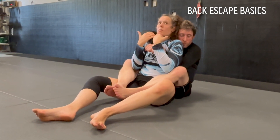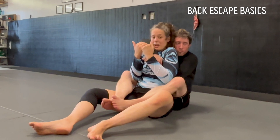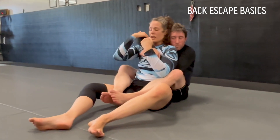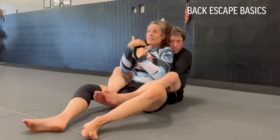A couple things to think about when we're trying to escape the back. We know what the person is trying to do — they're trying to keep their chest to back alignment. So we really want to try and get out of that alignment or detach from them. We'll go over some specific moves, but just a few things to keep in mind.